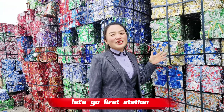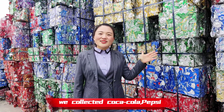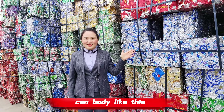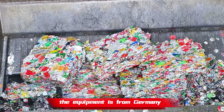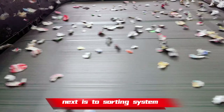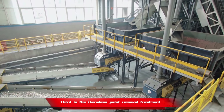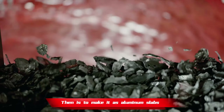Let's go! First station: how to produce recycled aluminum? We collected Coca-Cola, Pepsi can bodies like this, then smashing them to small pieces. The equipment is from Germany. Next is the sorting system, sorting out all the aluminum pieces and other dopants. Third is the harmless paint removal treatment. Then is to make it into aluminum slabs.